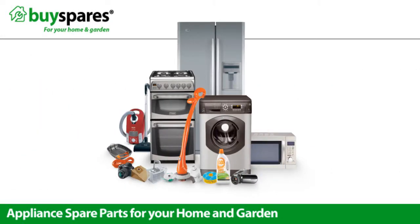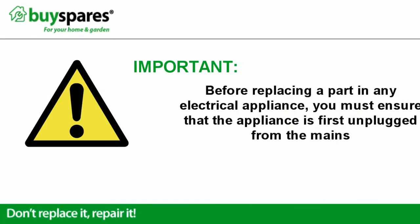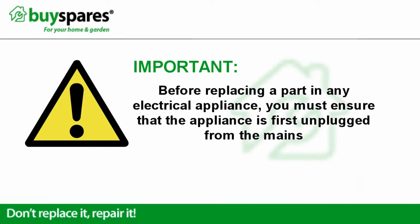Welcome to BuySpares. All of these tools are available on the BuySpares website in the floor care section. Before replacing a part in any electrical appliance, you must ensure that the appliance is first unplugged from the mains.